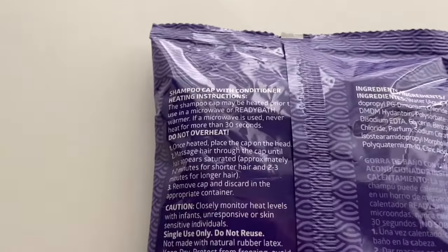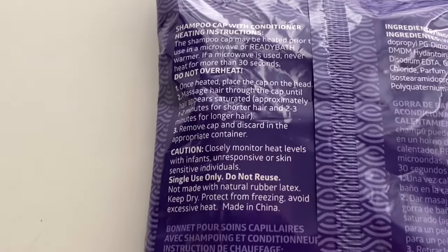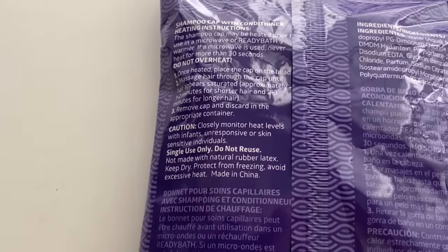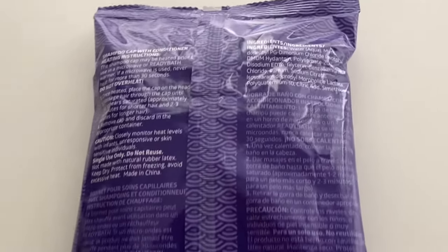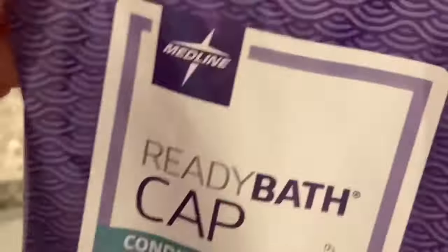Sometimes you can find it in your warmer, or if you don't have a warmer, you can go ahead and microwave it too. The directions here are to warm it up for no longer than 30 seconds, and then after you warm it up, you can place it on the head for 1-2 minutes, or 2-3 minutes if you have longer hair.